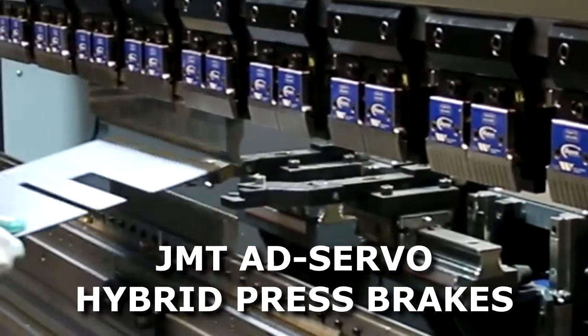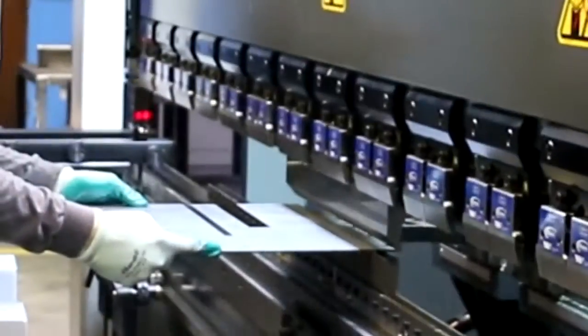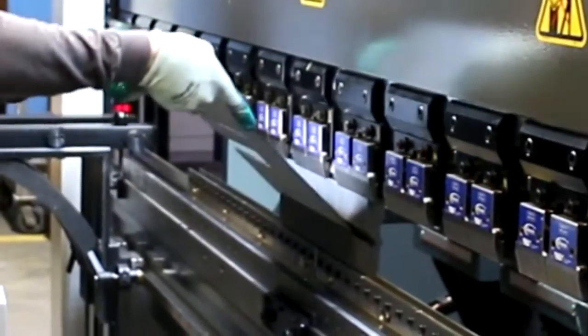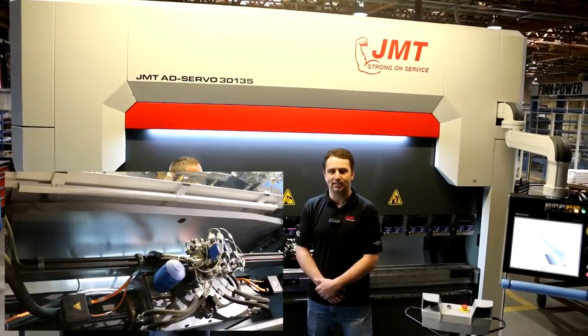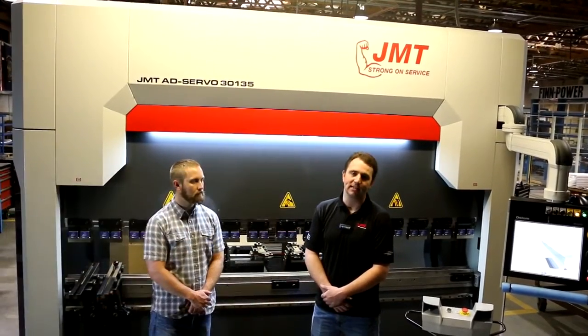As domestic producers, we're faced with higher labor costs, so to stay competitive, an effective approach is to lower production costs. One way of doing that is in energy consumption. Our AD servo line of press brakes offer up to 66% reduction in energy use at idle status, and a 44% reduction of energy use in the pressing cycle.